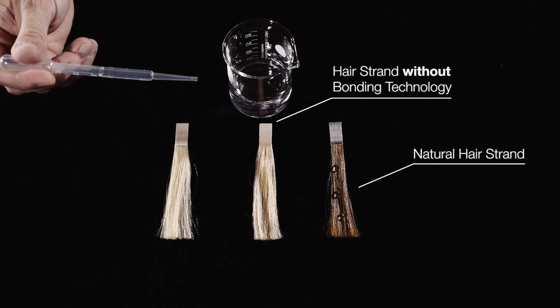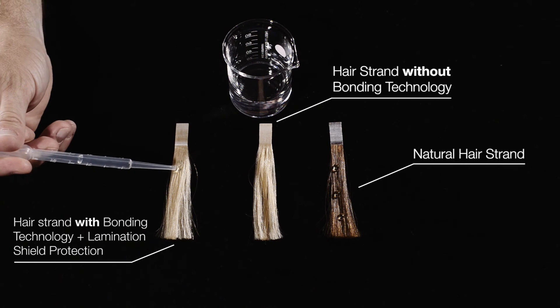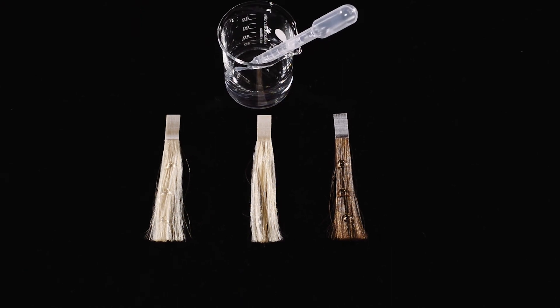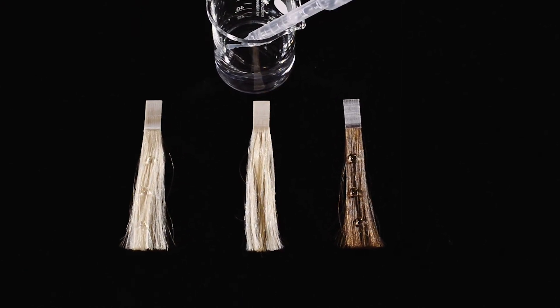On the left hand side you can see a damaged hair strand that had been treated with BC Fiber Force, creating a lamination shield protection. As you can see the water droplet stays on the surface without penetrating. This means that the hair surface is sealed and protected again.